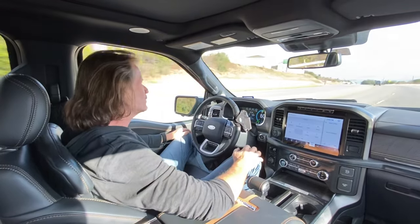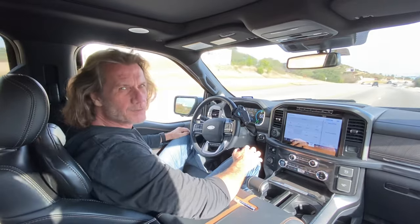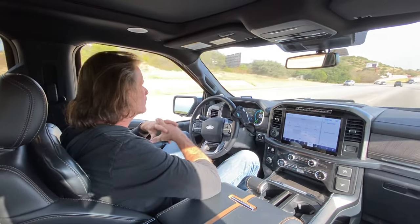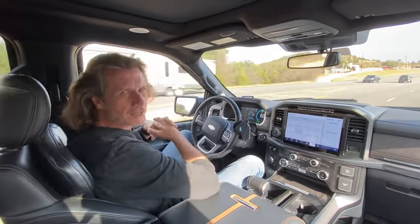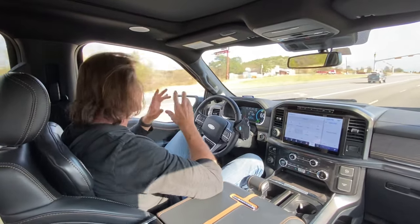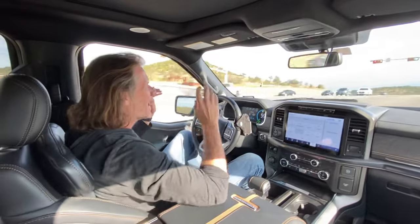I've watched a lot of videos on the new 2021 F-150 talking about some of the enhancements and new features it has over the previous generation F-150s — everything from the hybrid to the generator and the things you can do with it. But my favorite feature, or if you will, hack,